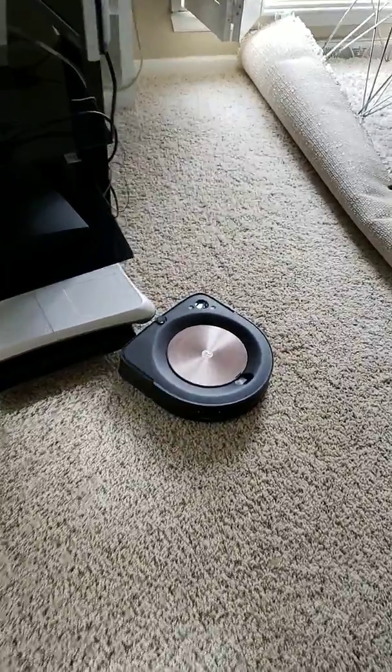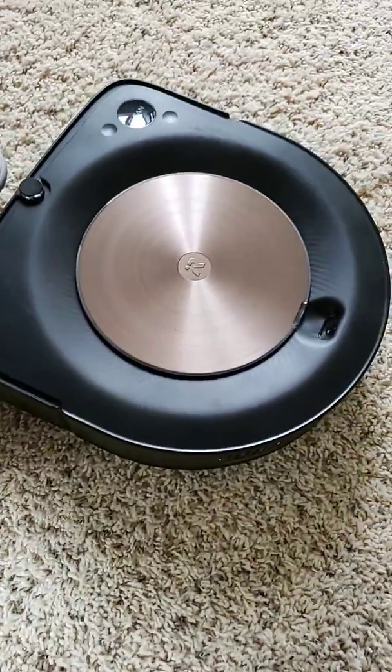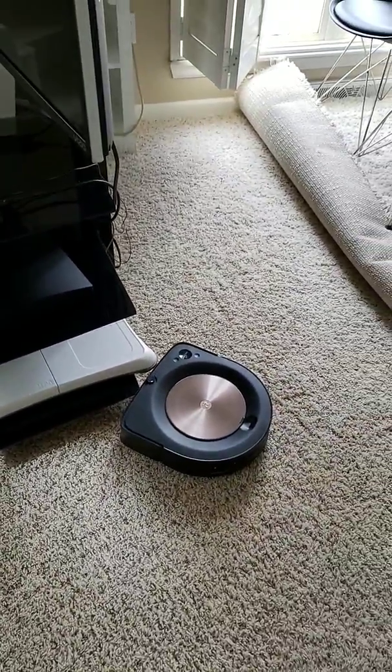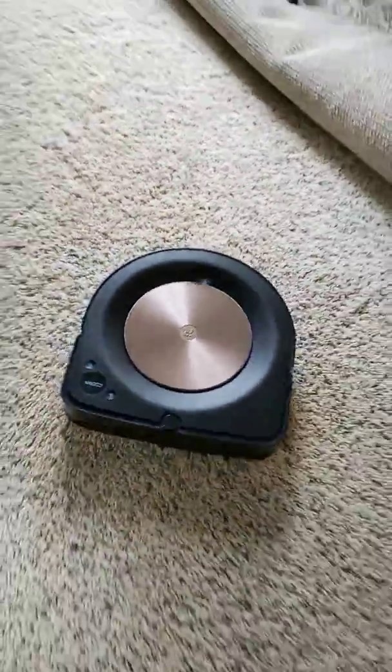So this is another area it's getting kind of stuck on. Again, you can just kind of push it back a little bit. Push it back. Yeah, there we go. But that's all you really have to do is just have it back up.